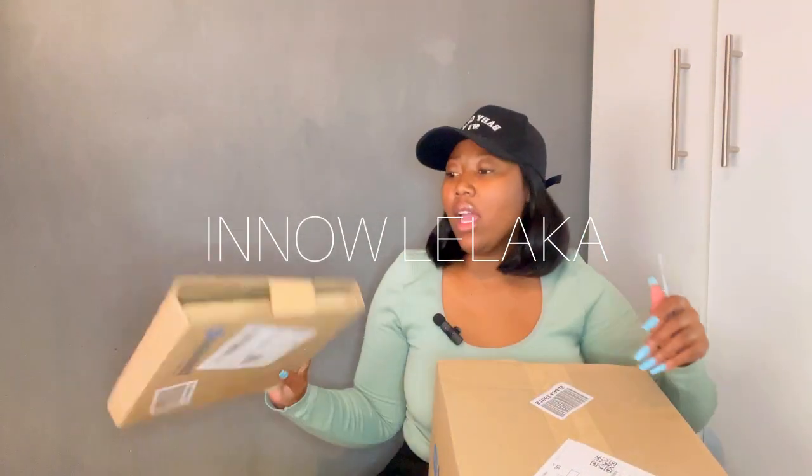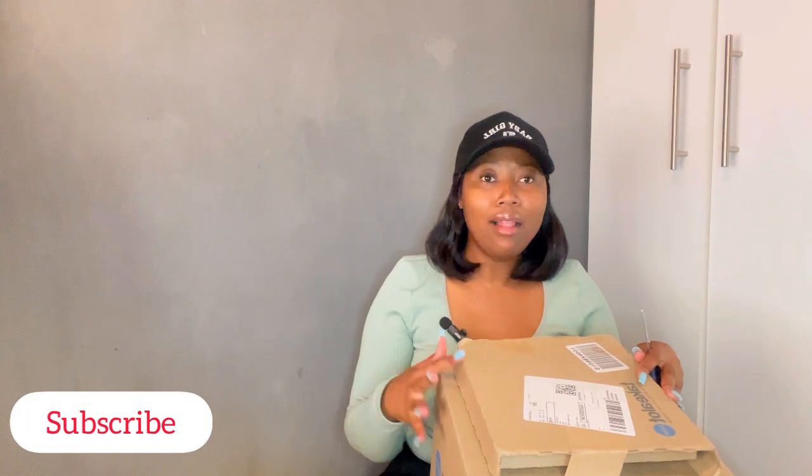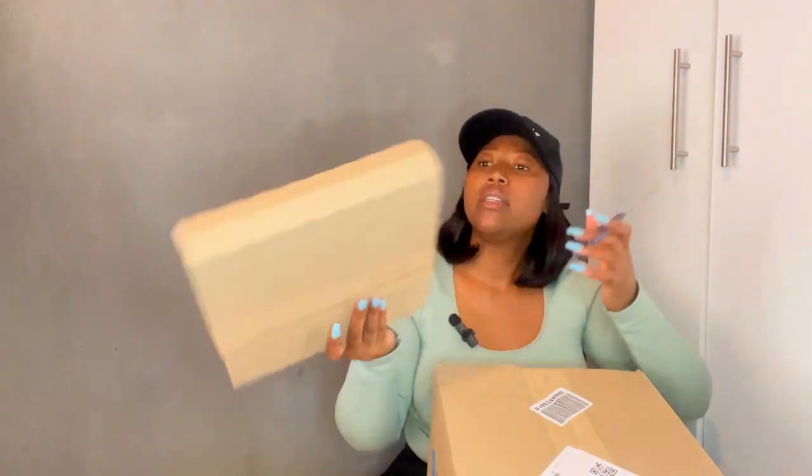Hi guys, I'm back — this is absolutely the next day. I got a big delivery yesterday, so I thought of unboxing with you all. I'm also gonna show you what I got. I'll explain that in a bit, let me just unbox this to see what's inside.